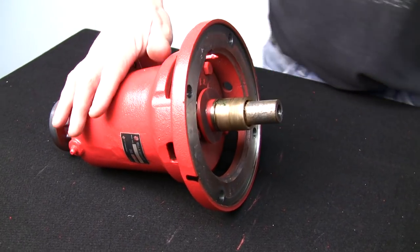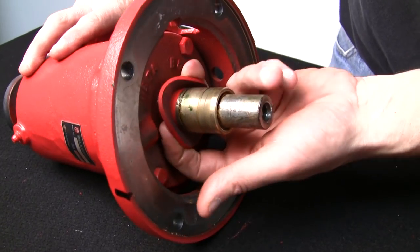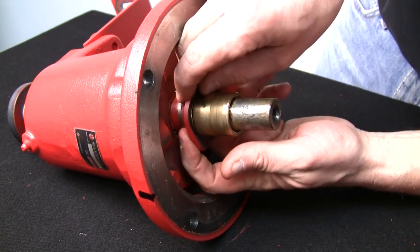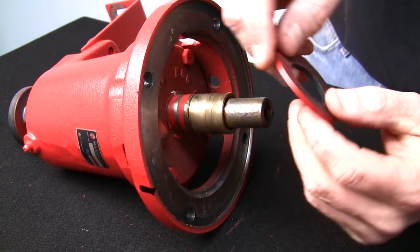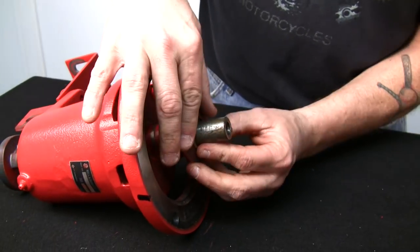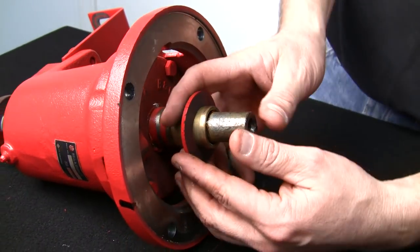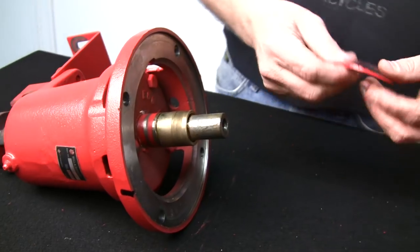Now that we've got the cover plate out of the way, there's a rubber slinger here. I like to take it off and inspect it at the same time — it just slides right over. Make sure it's still pliable and tight on the shaft. If it's not tight, get a new one; they're relatively cheap. We'll take that and put it aside.